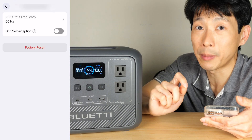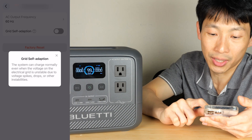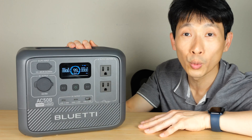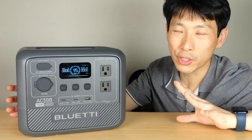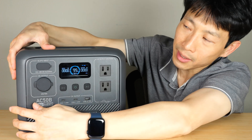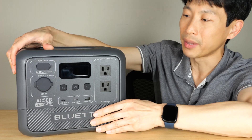I really appreciate how they bury the AC output frequency setting — this is something you don't want to change at all. There's grid self-adaptation, which means even if the input voltage is not normal it can still charge the power station. It also has a dual layer of plastic to make it extra rugged. Sometimes with cheap power banks if you touch the sides they bend in — this one seems like it doesn't push in too badly, with only a little give on the top.